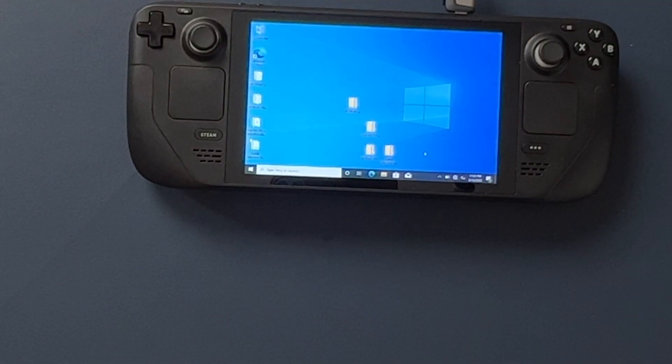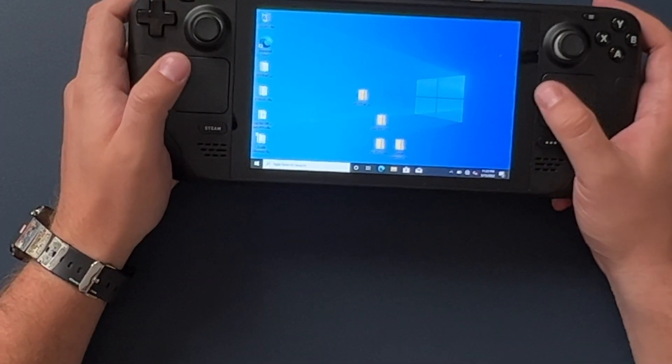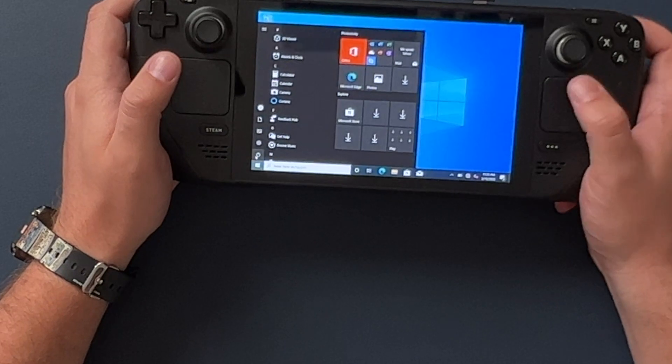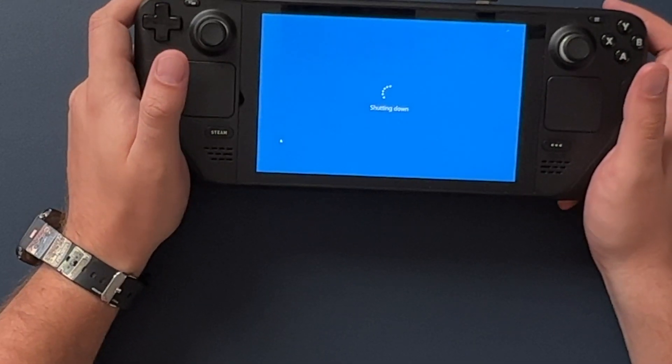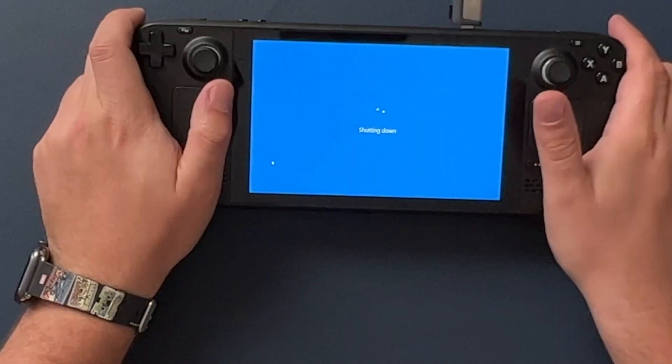For the past week or so, the easiest way to make that happen was to install Windows 10 on the Steam Deck. Valve's official way basically makes you wipe the hard drive and make Windows 10 the only operating system. I found a guide on Tom's Hardware that lets you run Windows 10 or even Windows 11 off a flash drive, and some people have even been able to run Windows 10 off an SD card.